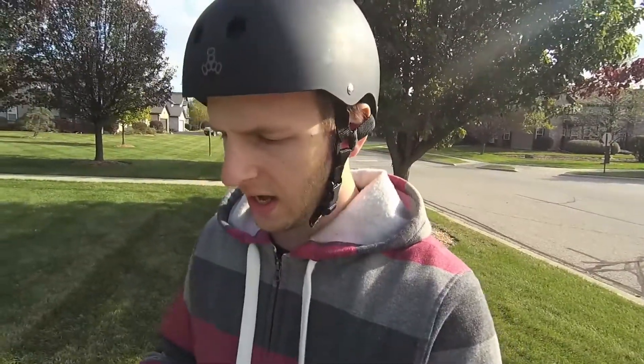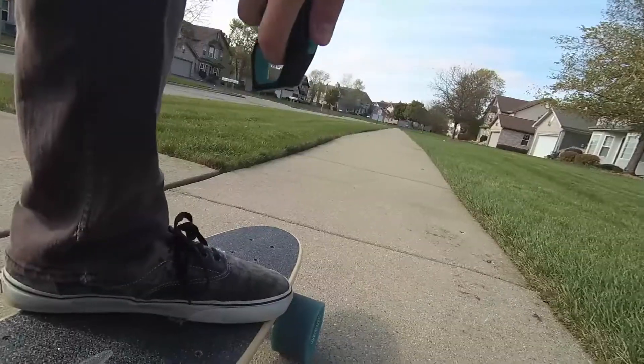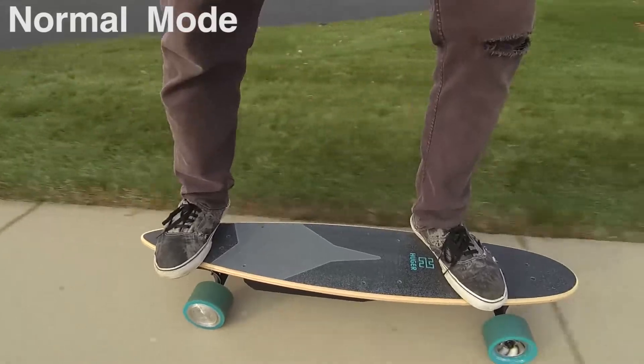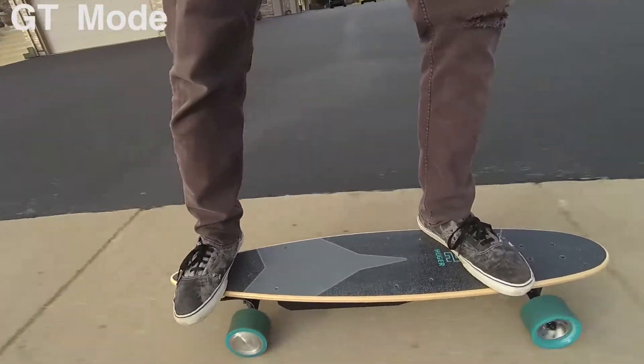Let's do some acceleration tests. I'm going to go full speed on the throttle, and you'll hear the cracks in the sidewalk as they go by. This is normal mode. Now to test GT mode. The board feels really good. In normal mode, it takes about a second before the board starts moving, which is probably good for beginners. GT mode gives you all the torque you're looking for — trust me, it is powerful. If you don't lean forward or get a moving start, the board will take off without you.